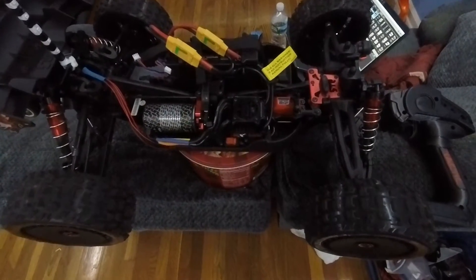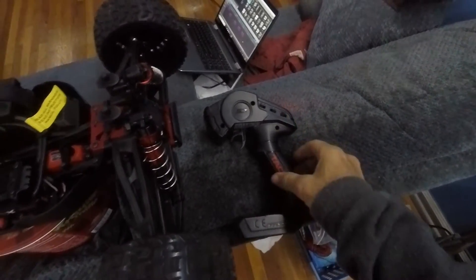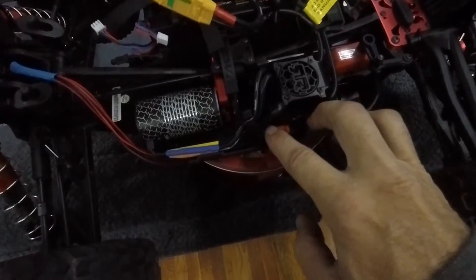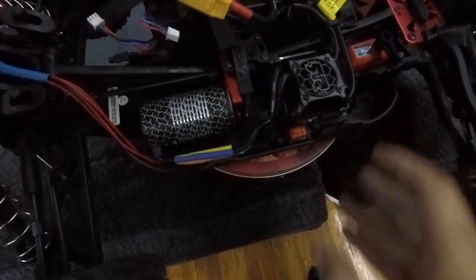The first thing I do is turn my transmitter on. A green LED indicator will be over here. It blinks once.